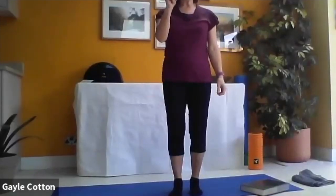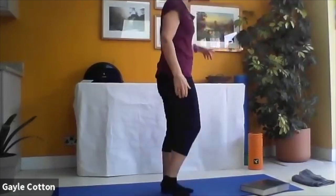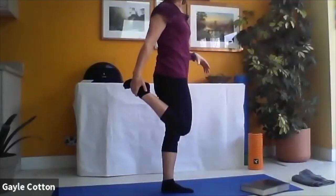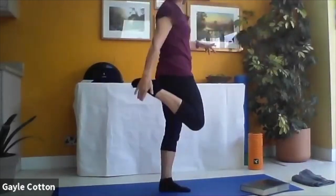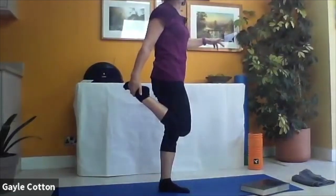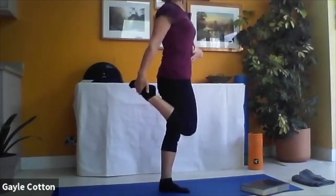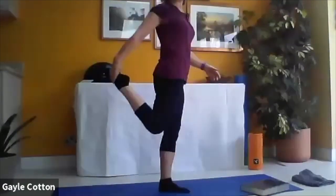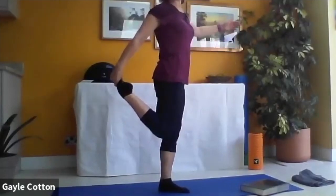You might need a wall for this one - we're going to take hold of our right leg and draw it behind us into a hip flexor stretch. You might want a finger to the wall, or use your theraband hooked underneath. Open up the chest - instead of curling over, make sure your upper body is lengthened, opening up this hip flexor at the front. You can draw it further back if it feels okay to challenge your stability a little bit more.